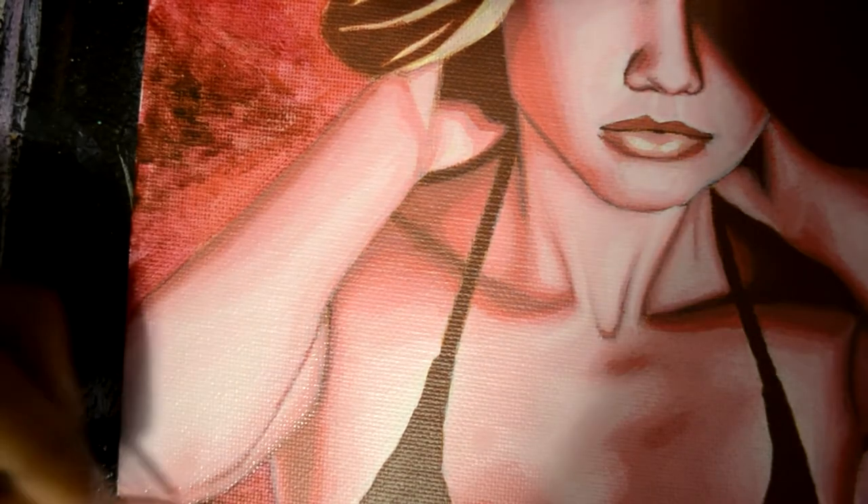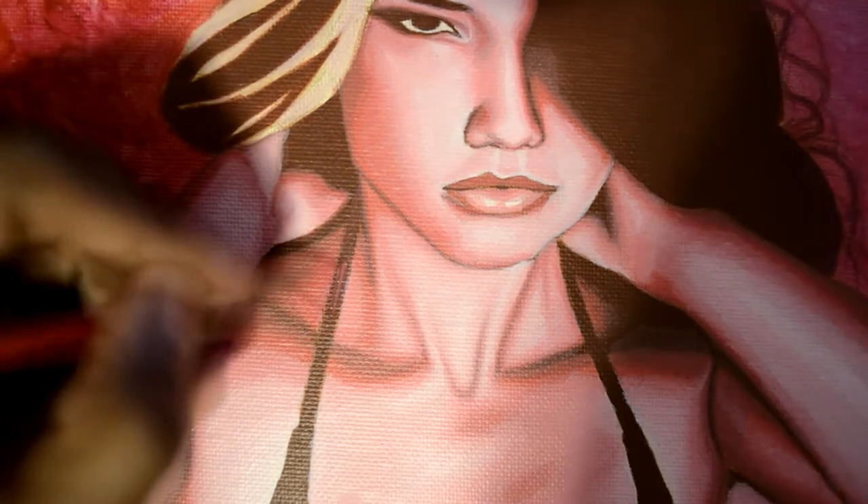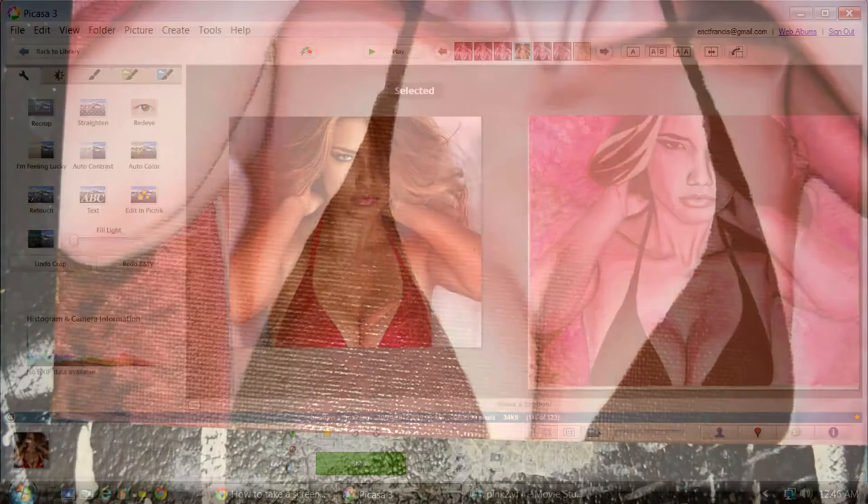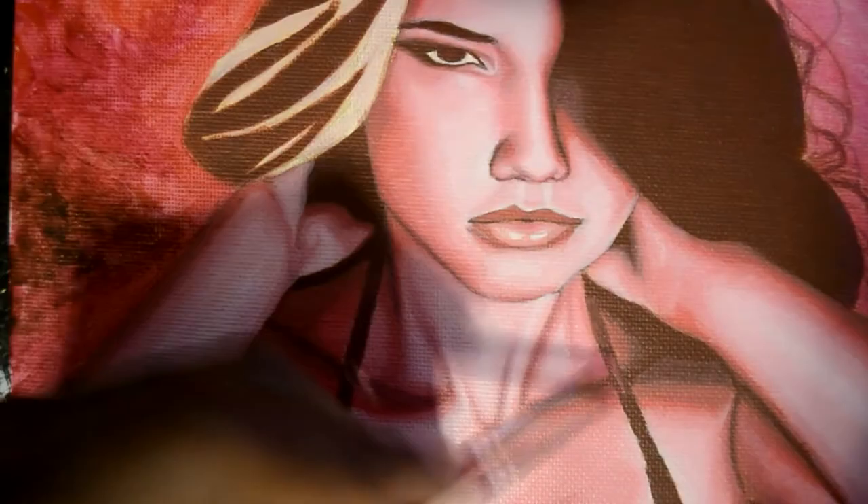I usually work from photographs. What I've been doing recently is scanning the work while I'm still doing it and getting a side by side comparison to the reference — it helps a lot. I use Picasa. It came with the computer but you can easily download it, just google it.